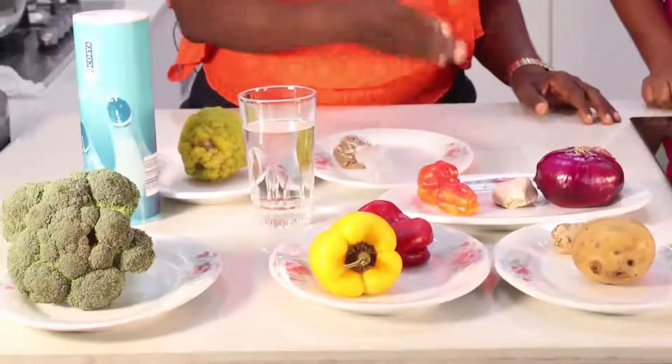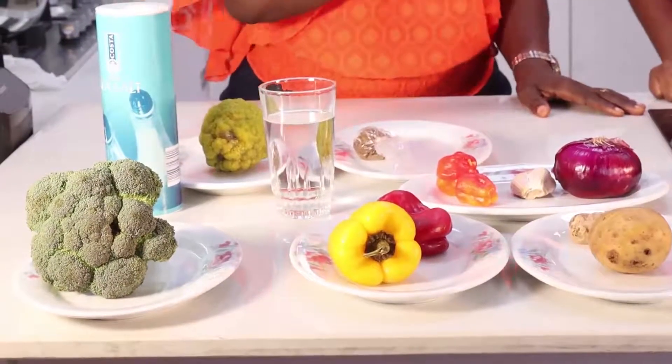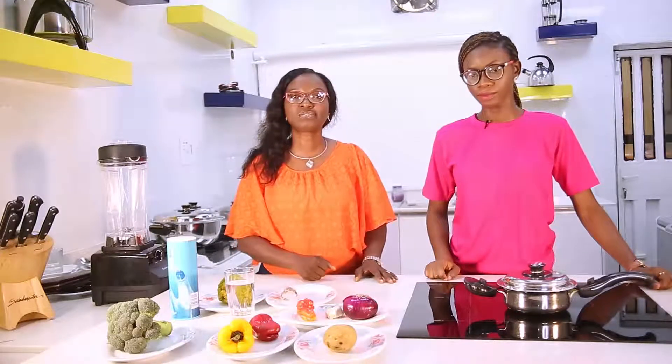Wash the potato with a vegetable brush, cut into two halves, and place the cut surface on your prepared Salad Master electric skillet. By now you know how to prepare your electric skillet — heat it to 230 degrees, and when it's ready, place the cut surface of the potato down.